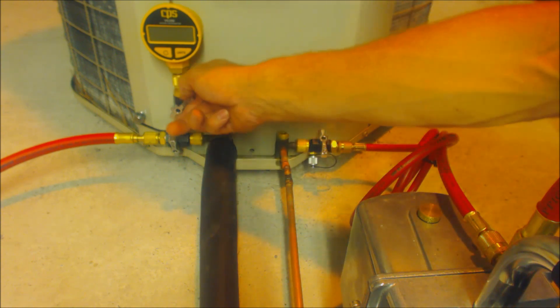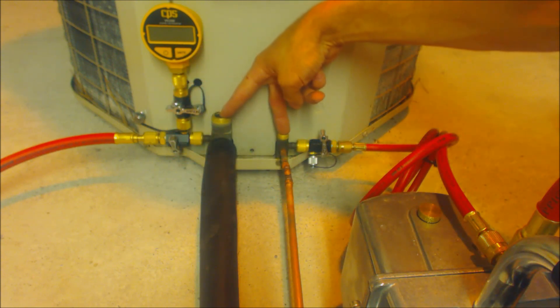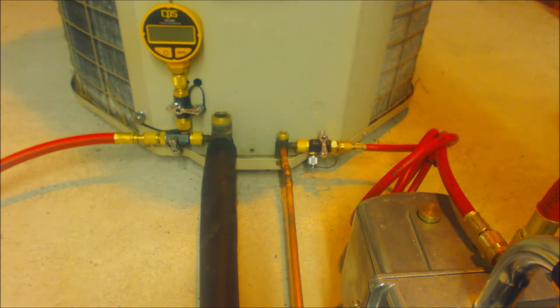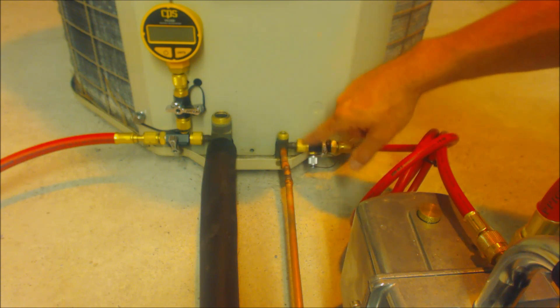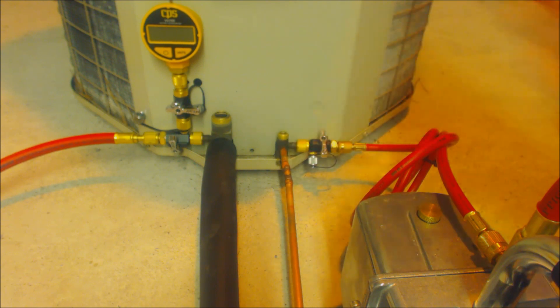After that's done you can shut your micron gauge off and break your vacuum by opening the service valves from a unit holding refrigerant, or if the valves are already up you could break it with refrigerant into the liquid line — liquid refrigerant weighed into the liquid line as much as you need per the rating plate and the amount of feet of the line set. This is one way to do it; there are multiple different ways to pull a vacuum.